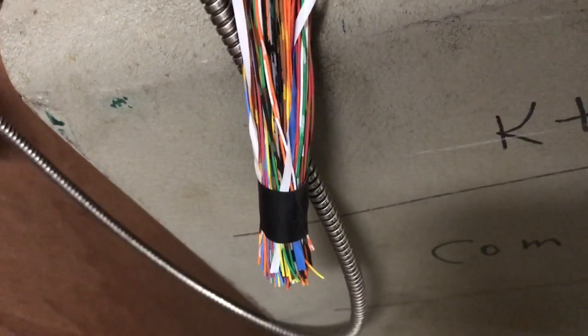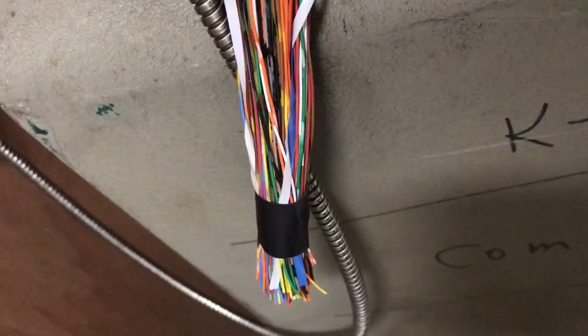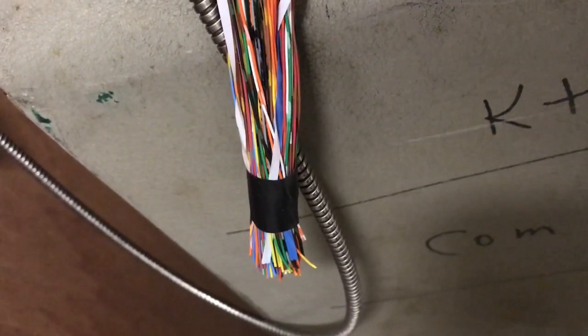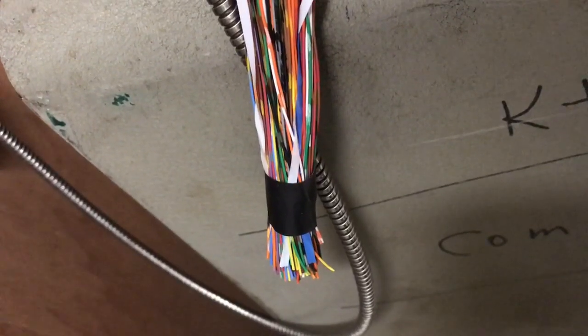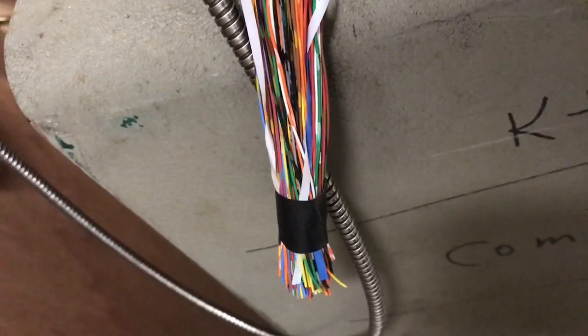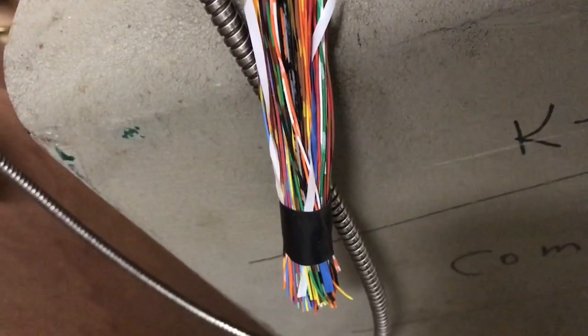I have taped up the end of the 100-pair cable after I removed the outside jacket off of it. This prevents the binder groups from falling apart. I will cut the tape off and then pull out each of the four binder groups and mark them.